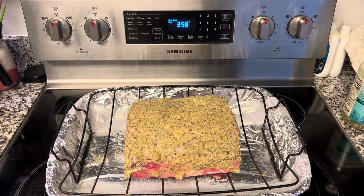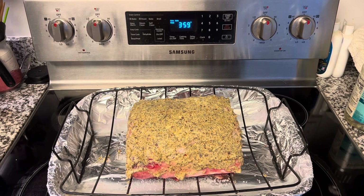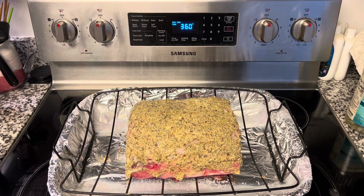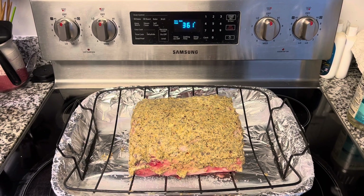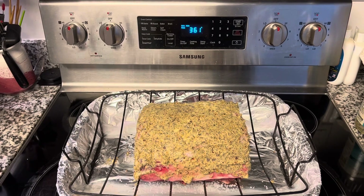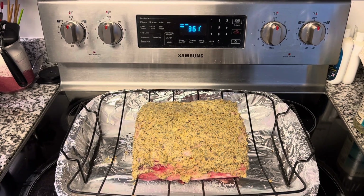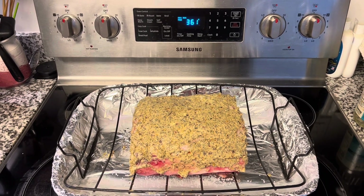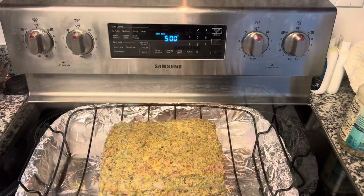While the oven is preheating, I just wanted to let you know: always have your beef at room temperature before putting it in the oven so that it cooks evenly. If you put cold beef straight from the refrigerator into the oven, it's not going to cook as evenly because it's still going to be cold in the center.